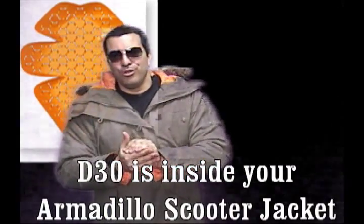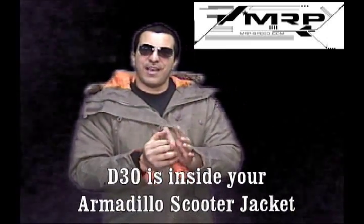That's inside every Armadillo jacket, and there's only three companies in the U.S. that have this D3O Tech: First Gear, Armadillo, and of course the U.S. Military, which is now using it in jackets and other materials. It's got a lot of military applications, and if it's good for the military, it's definitely good for you if you're riding a scooter.